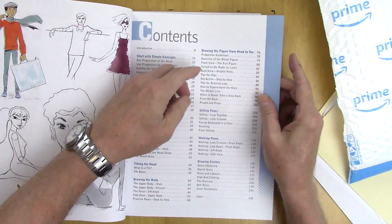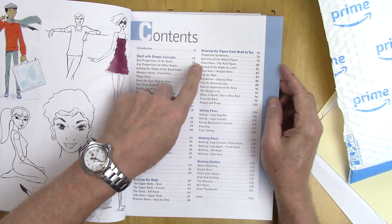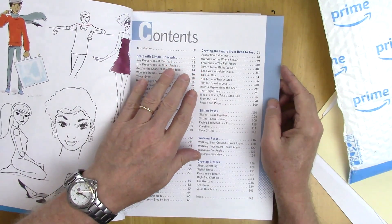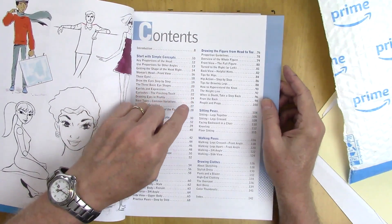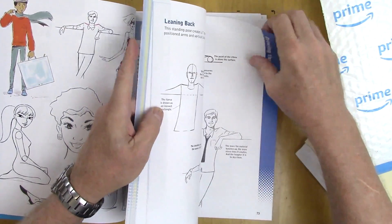Let's see what's in this chapter. It starts with proportion guideline overviews of the whole figure — the front figure, turn to the right and left, the back figure, tips for the hips, hip action. Let's go there and take a look, to give you an idea just how thorough this is.